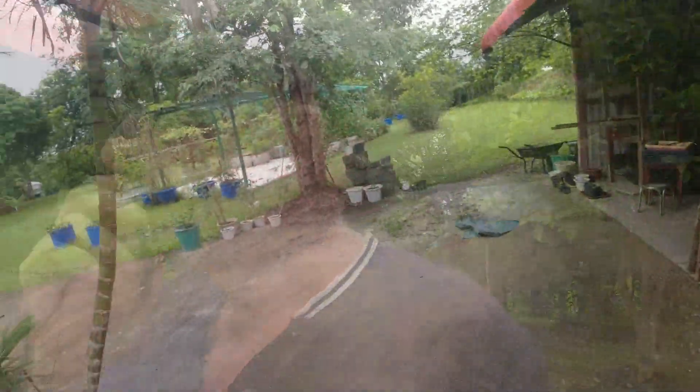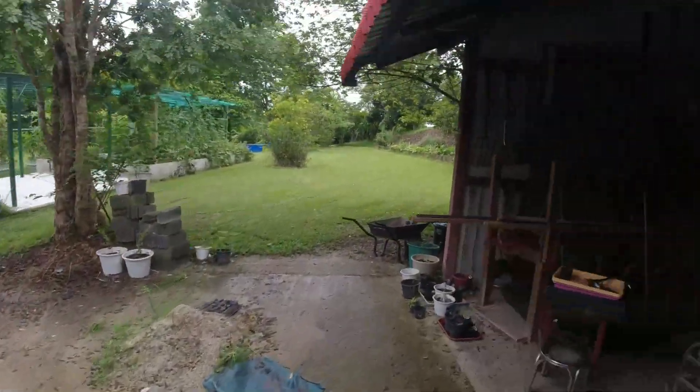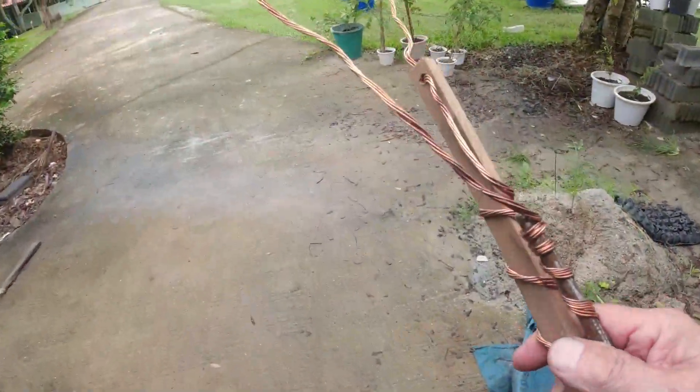I've got some leftover rods in effectively the scrap bin — some iron rods, a bit of wood, and a bit of plastic. I've got some leftover cable from when they put the solar in. It's cost me nothing but 30 minutes of effort to make them. So we'll get the other two in.